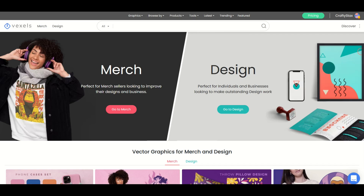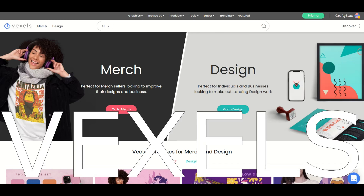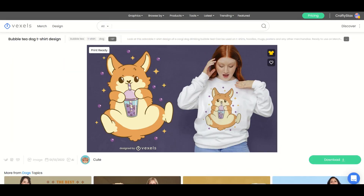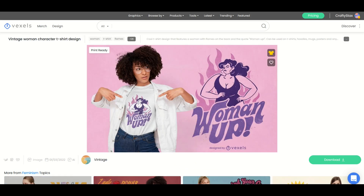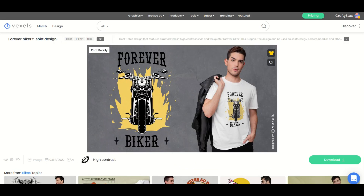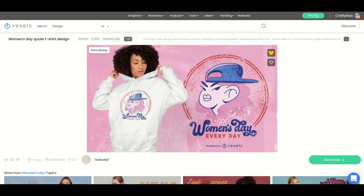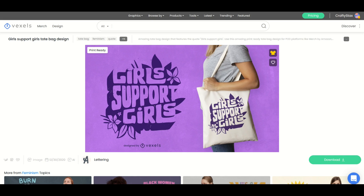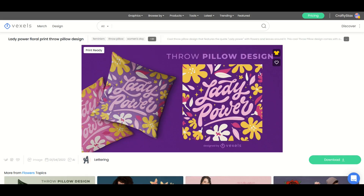If you're new to print-on-demand, you may have heard of Vexels, but you may not really know what it is or how it works. So in this video, I'm gonna do a deep dive on Vexels. If it's a good fit for you, I'm gonna highlight some things inside of Vexels that I really like, and I'll go through the pricing as well so you can make a determination if it's a good fit for your print-on-demand journey.